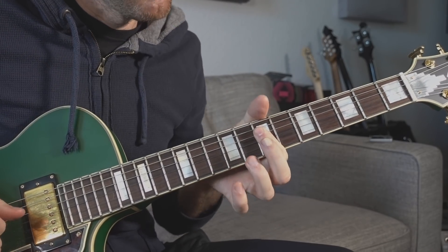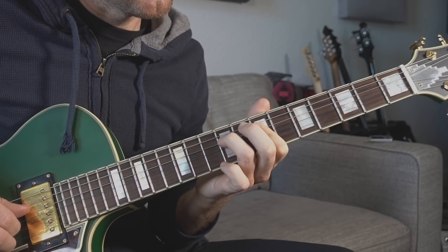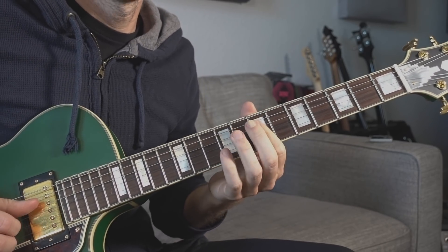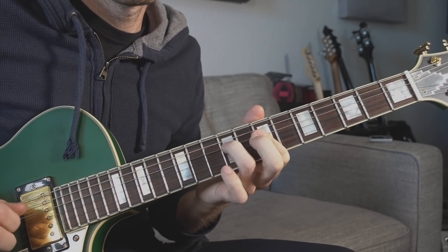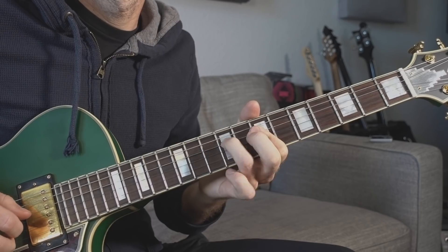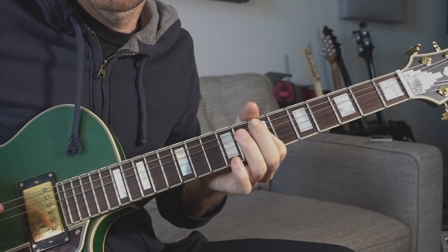I'm doing this fingerstyle, but you can do this with a pick — same deal. My pointer finger is holding down the D and G strings, and my ring finger is gonna hammer on the D string, seven to nine. I'm gonna hit the D and the G string at the same time, and then I'm gonna hit the G and the B string at the same time. Just drill that on your own — the more you do it the better tone you'll get. It might be a little buzzy at first, but don't worry, you've got all the time in the world.